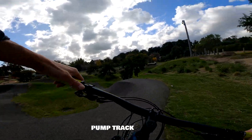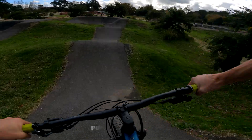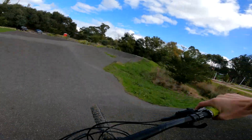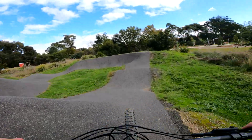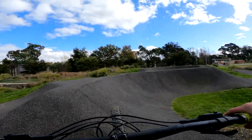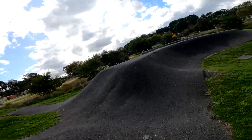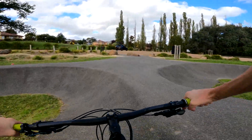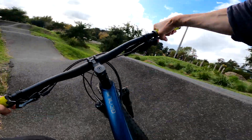Let's have a bit of fun. Really good way to warm up, though slow on the knobbies. This pump track has been here for a couple of years, but there's a new jump track over there.